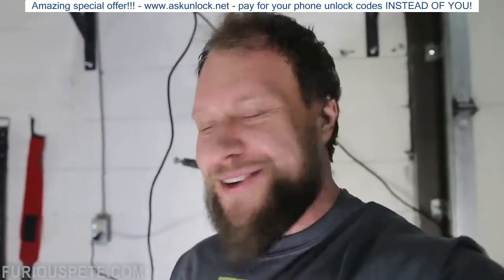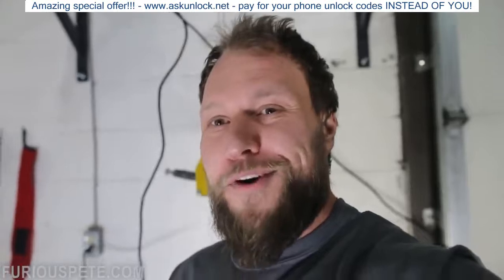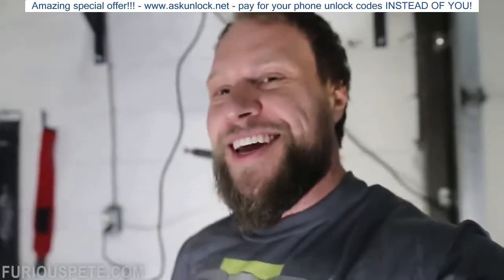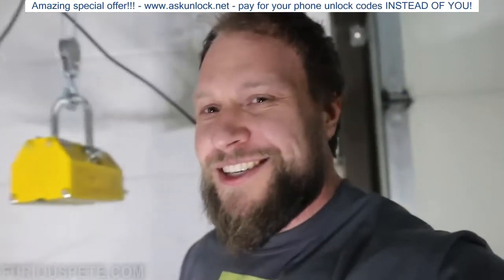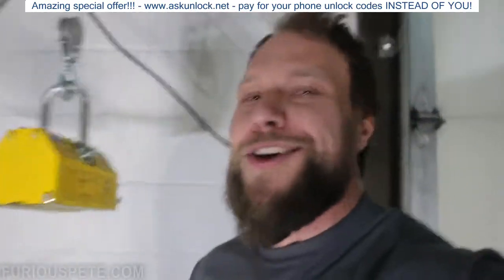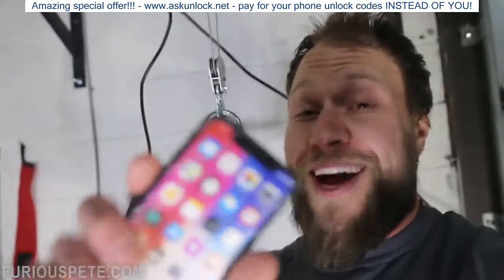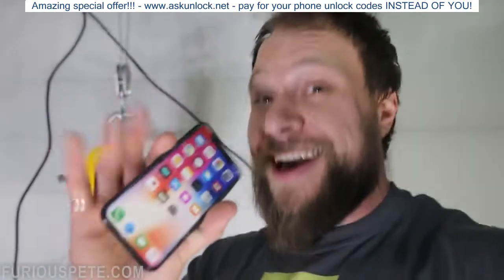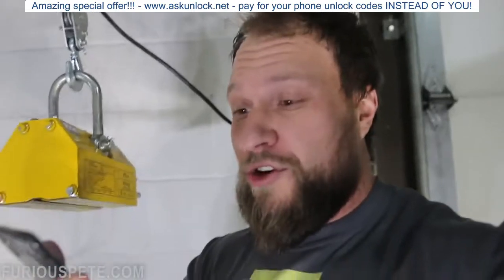Here is the final result. We dropped a 420 pound dumbbell on a fake iPhone X. That's right. If you think that I would spend $2,000 just to get it destroyed, you don't know a Polish guy. But to be honest, this phone did get pretty destroyed. Let's take a look at exactly how this fake iPhone X got destroyed.